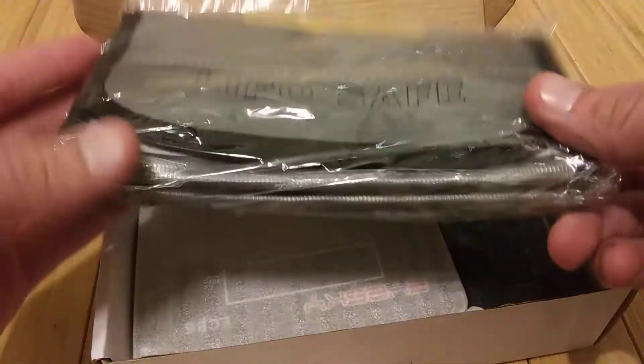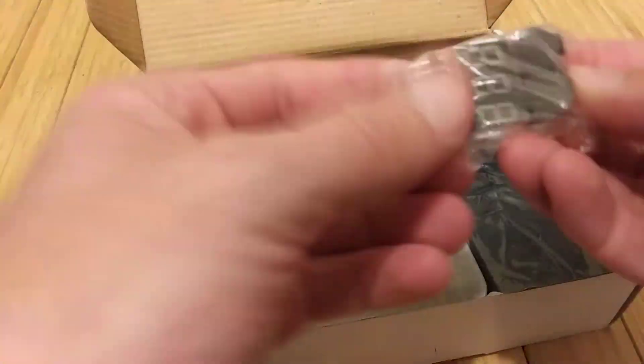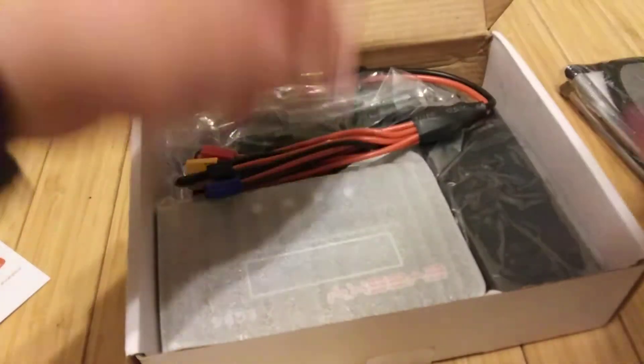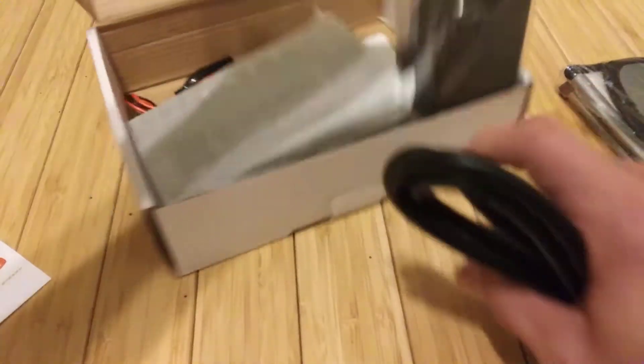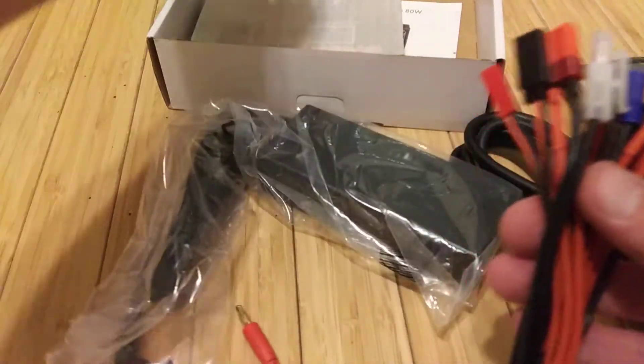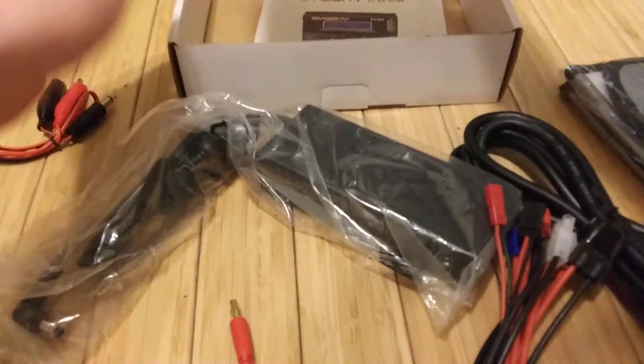So not only does it come with the charger, they give you a lipo bag, a voltage meter slash tester, all the wires and everything you could ever need, and of course your handy dandy car adapter.